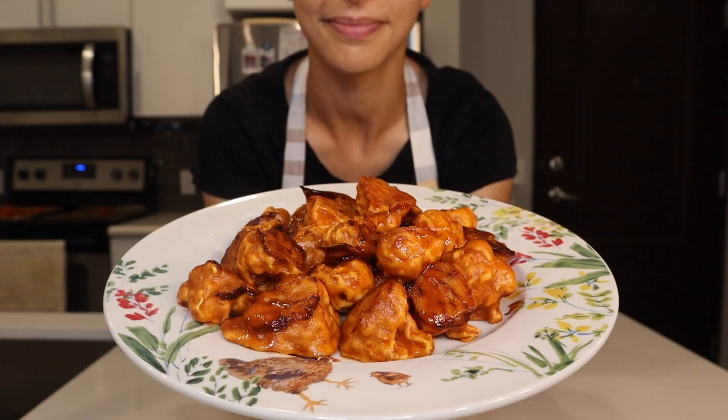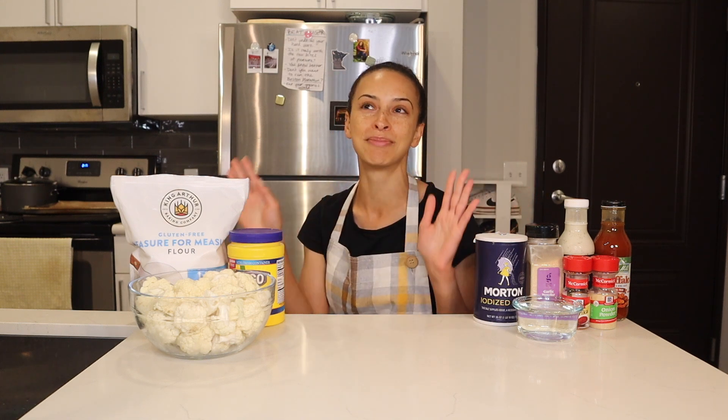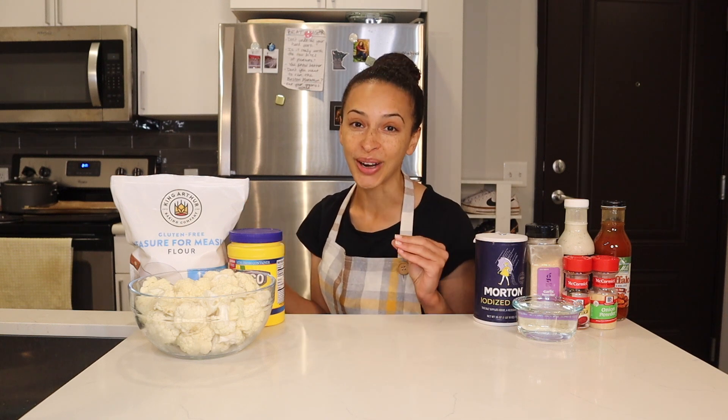Hello everyone, welcome back to my channel for another vegan and gluten-free recipe. Today I'm making a batch of cauliflower buffalo wings. I love buffalo wings, whether it's the cauliflower version or the meat version — it just screams college late-night bites, football night, or a fun casual potluck. They're so good and I love the color that comes from the buffalo sauce itself.